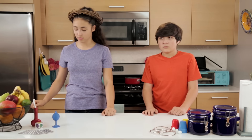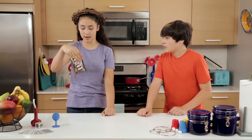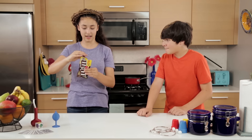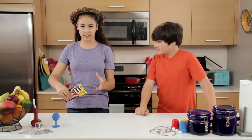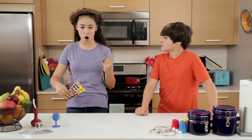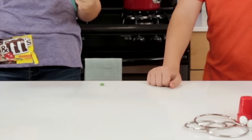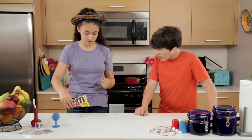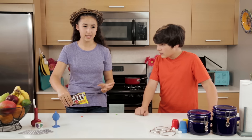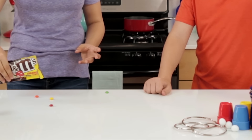Now check this out. I bet I can predict the colors of these M&Ms before they exit the package. I call upon the power of the crown. Green. Orange. Red, yellow. Blue.